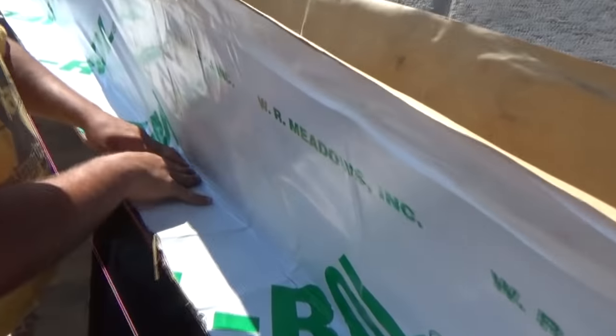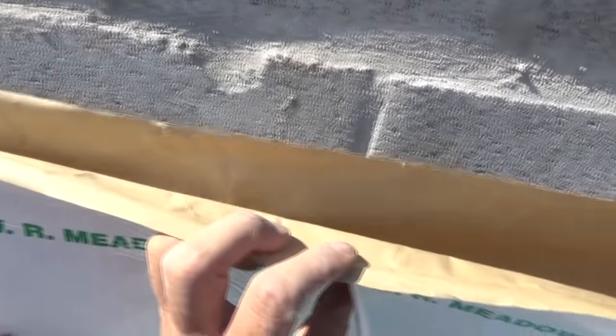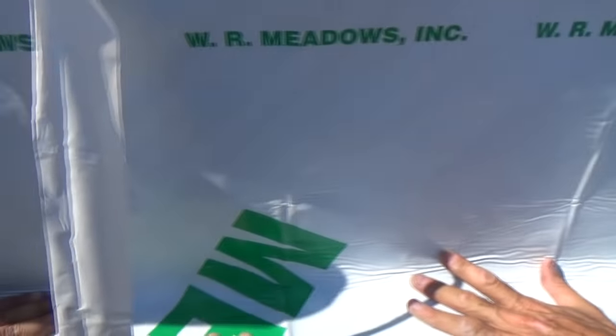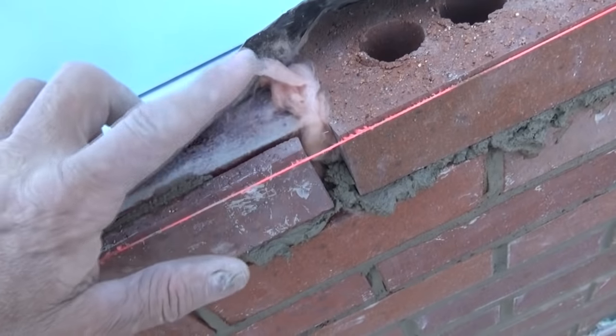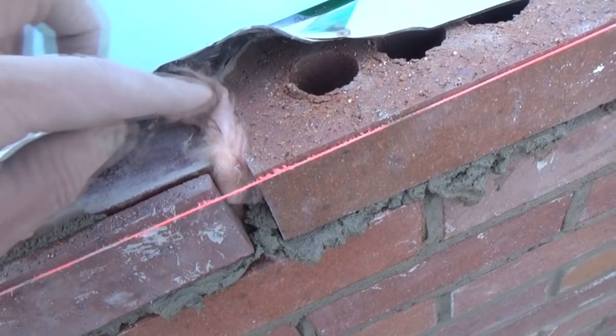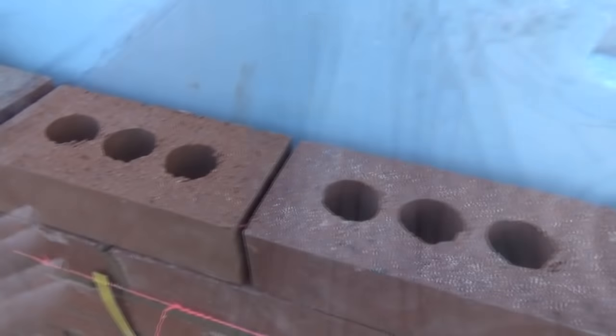We're putting the flashing on top of the angle iron — lining it up on the bottom. Where the flashing and metal is, that's the end of the angle iron piece of insulation, so that angle iron can expand and contract without cracking the brick.